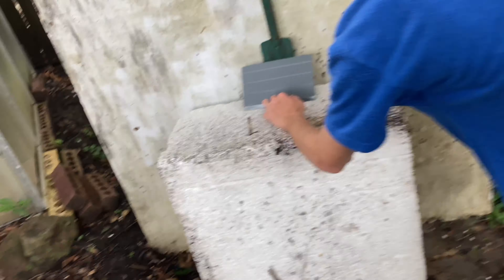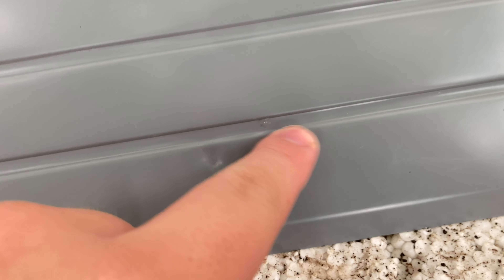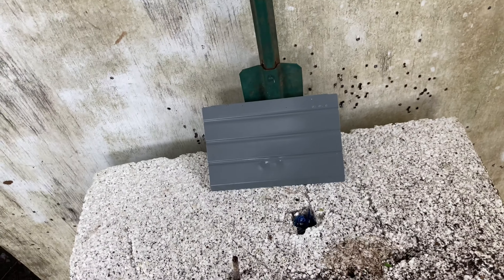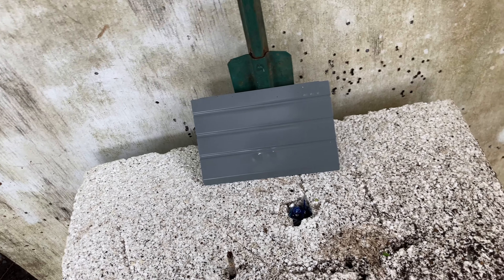Two shots right there — you can see the depth. Oh yeah, you can feel it. You can see it real good. Yeah, that's not going through.